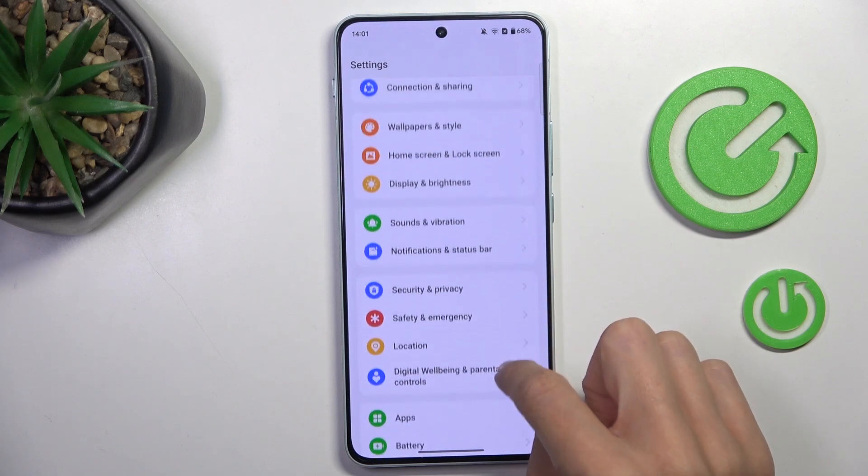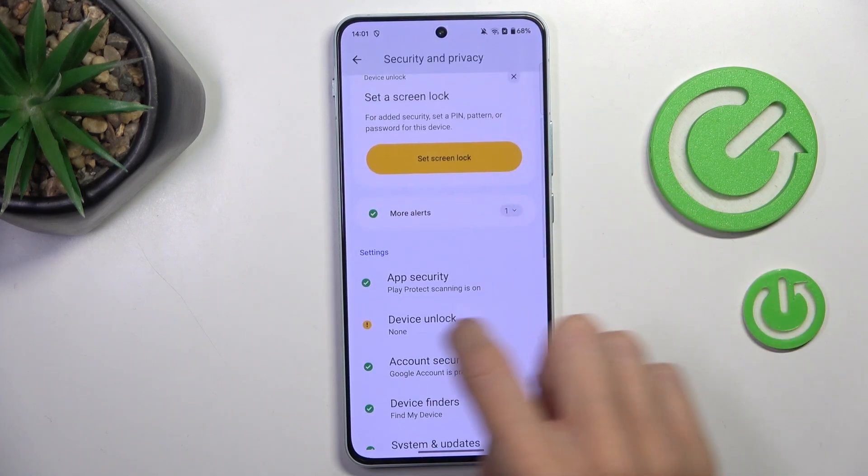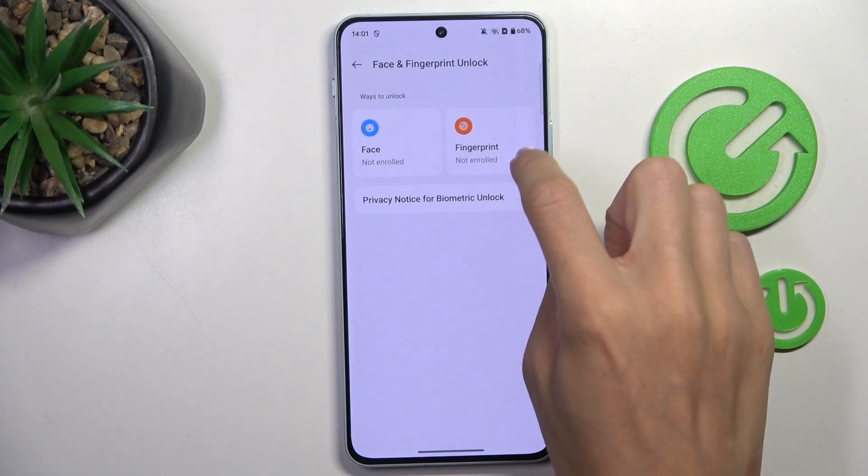Now locate and open Security and Privacy, and here click on Device Unlock. Now select Face and Fingerprint and click on Fingerprint.